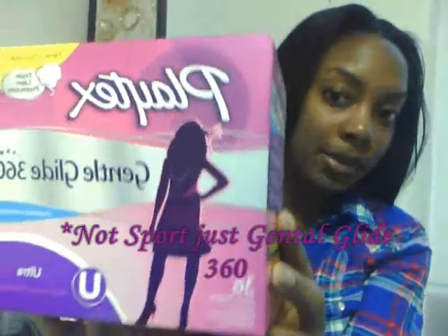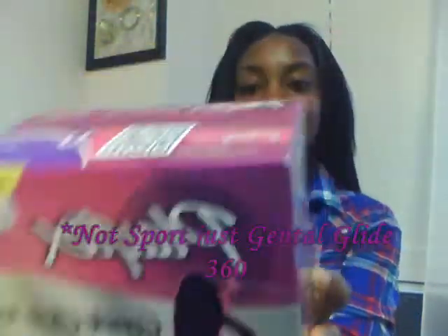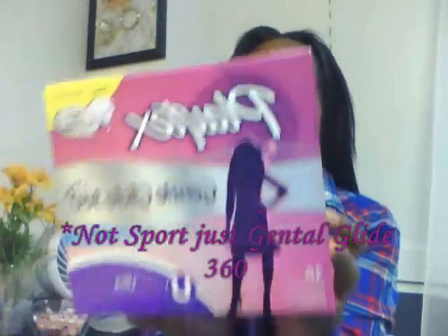So I just purchased some new tampons because I ended up leaving mine at home. I purchased Playtex Sport Gentle Glide 360, and this one has an applicator.